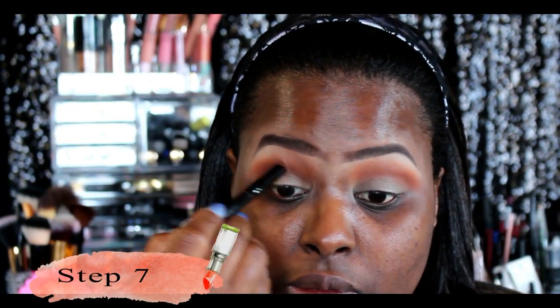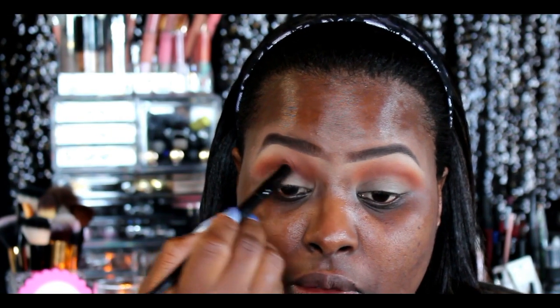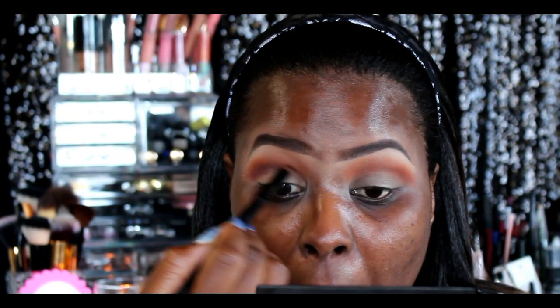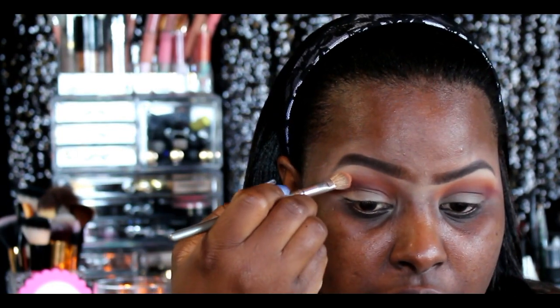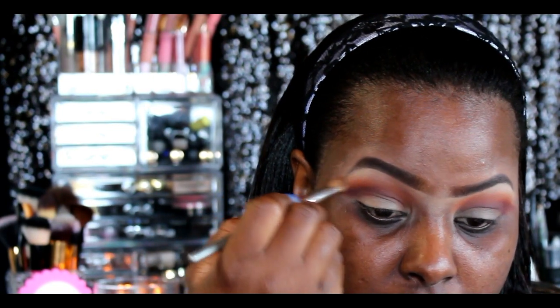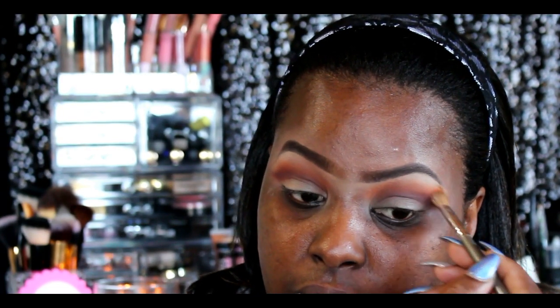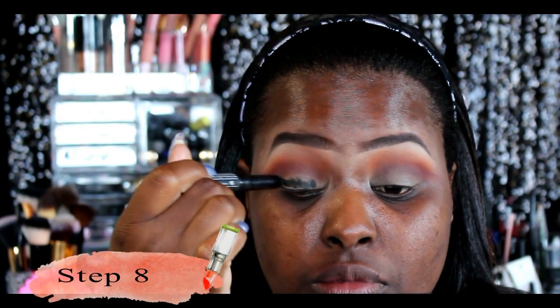I'm going in with another shadow — Cherry Cola from Makeup Geek — using a dome-shaped brush from my Coastal Scents 22-piece set and just packing that color in there. We're layering these colors because we want a lot of depth and dimension. Then I'm going back into that first transitional color with the same brush, just blending out, retouching, and erasing any harsh lines.